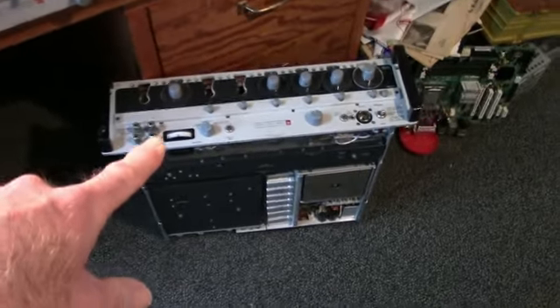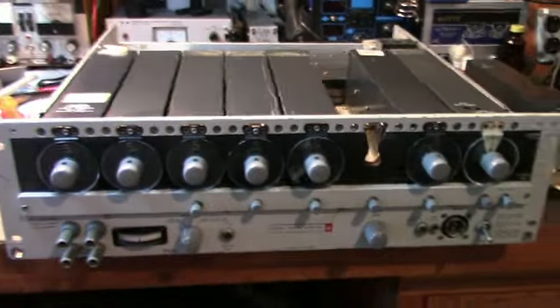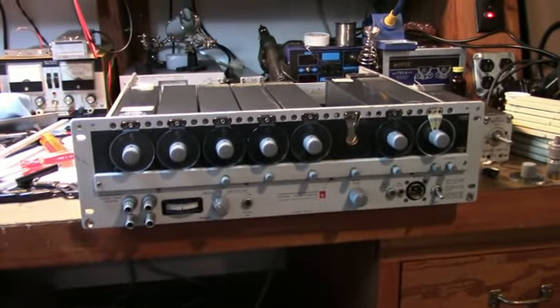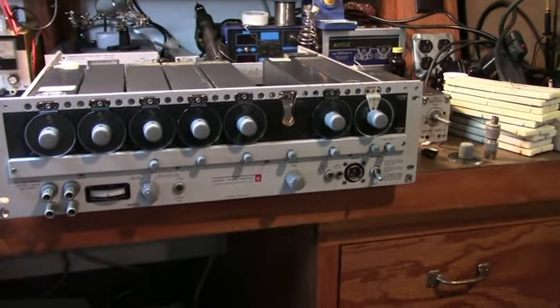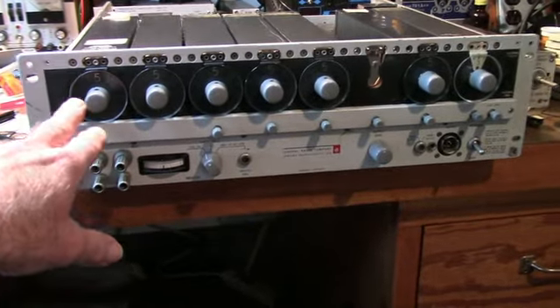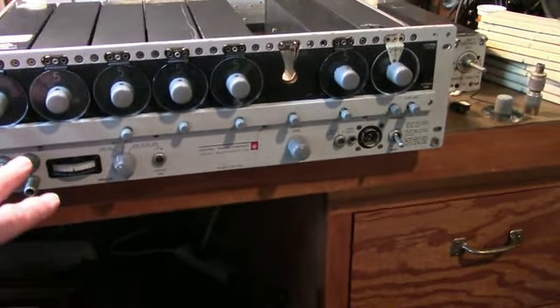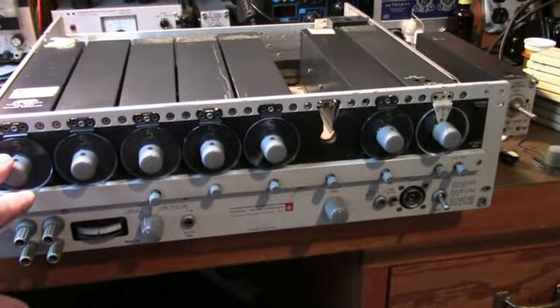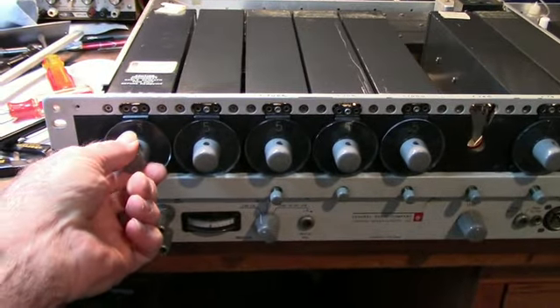This one is not working. This one is somewhat working — I've got some problems with it that I have to try to repair. The way these work is this unit will generate frequencies from 10 kHz to 70 MHz, and you adjust the frequency by these decade knobs.